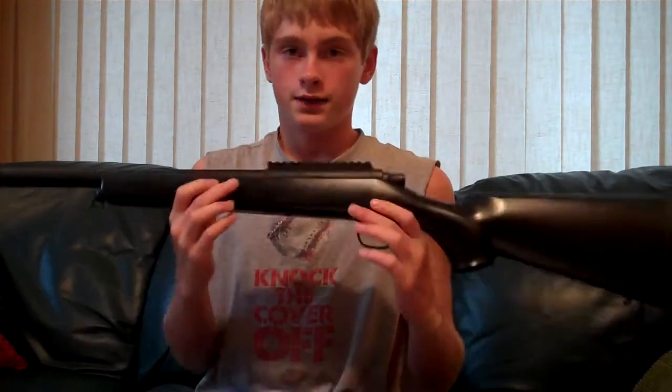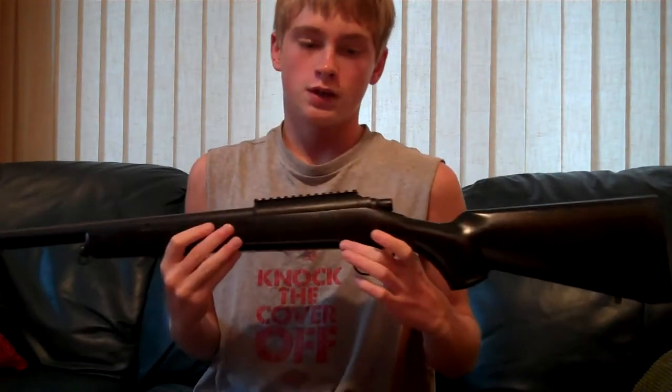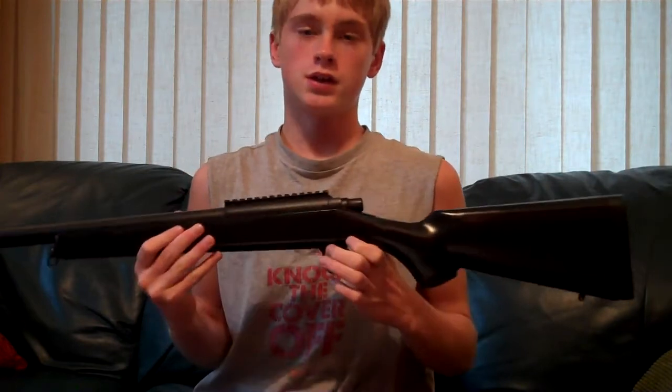Hey, what's up guys, it's Paul from Overkill Airsoft again, and today I'm going to be reviewing the AGM VSR-10 Spring Airsoft Sniper Rifle.